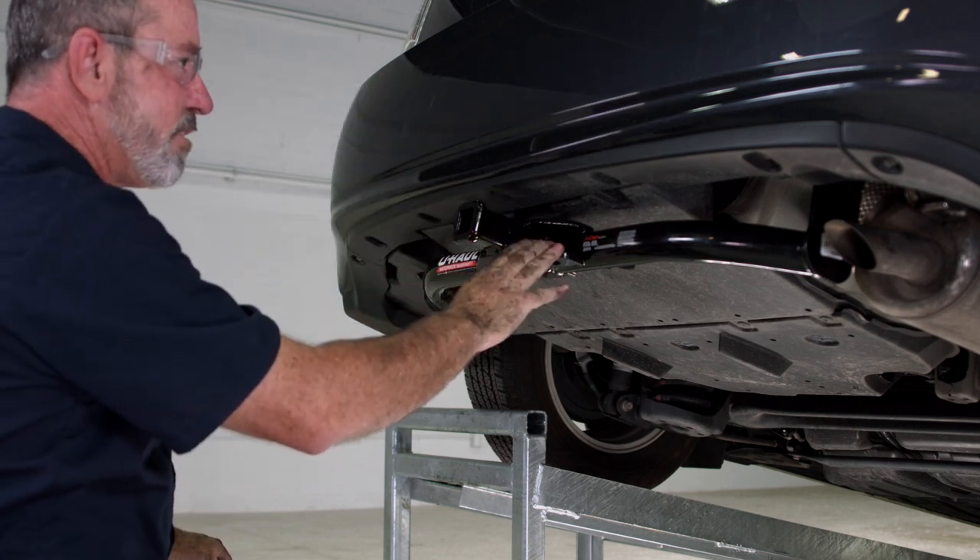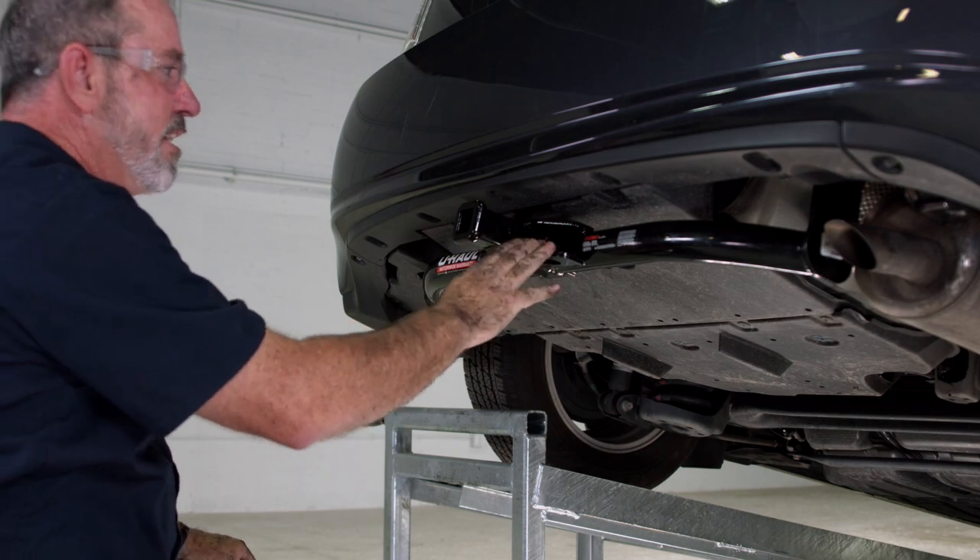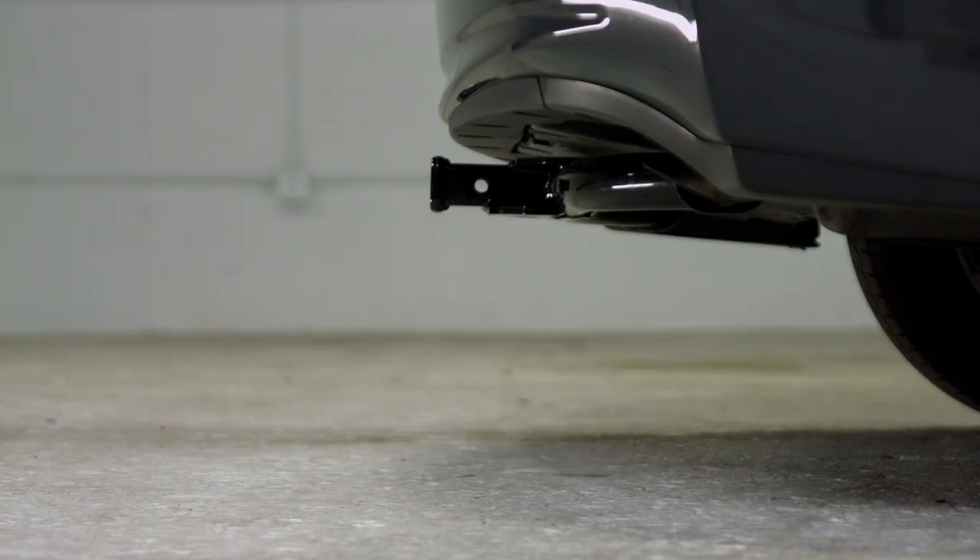That'll do it for our hitch for this Toyota Prius. Thank you for watching and have a great day. Once installed, this hitch will measure 12 inches from the top inside of the receiver to the ground, and 2 inches from the pinhole to the end of the bumper — the end of the receiver will be flush with the end of the bumper.